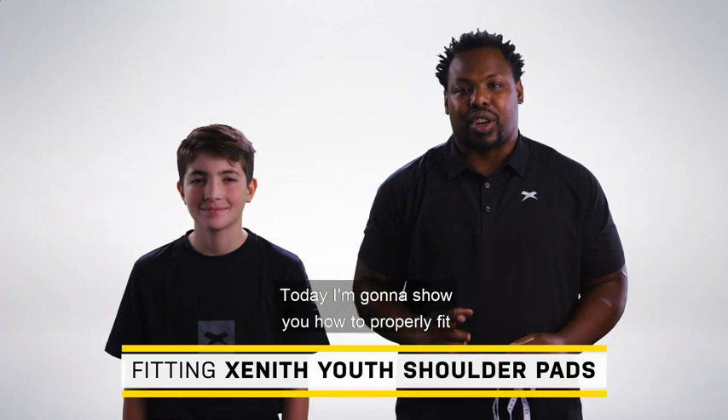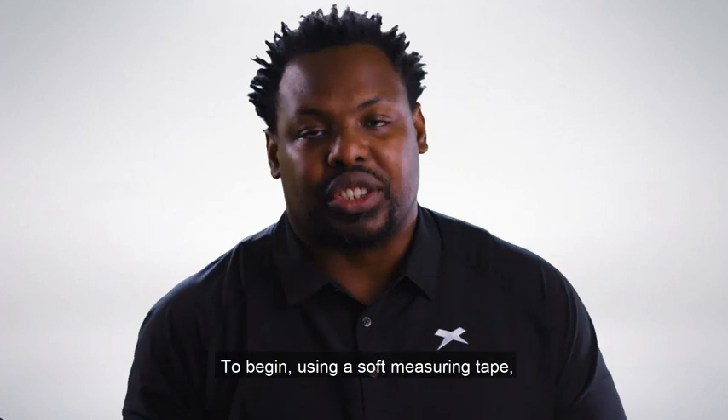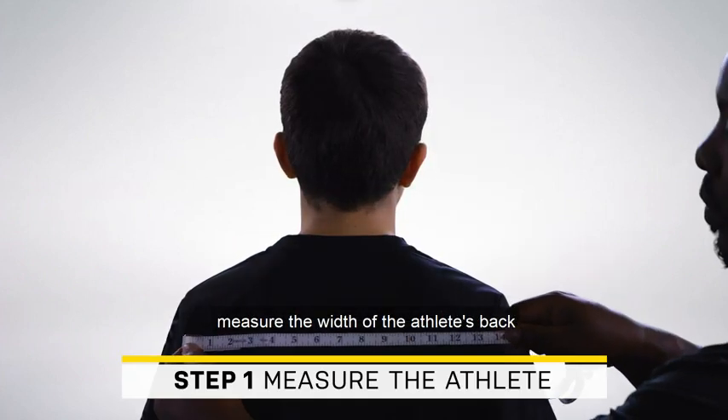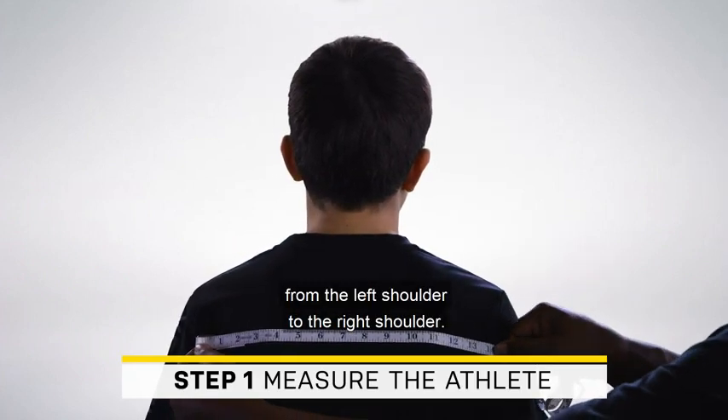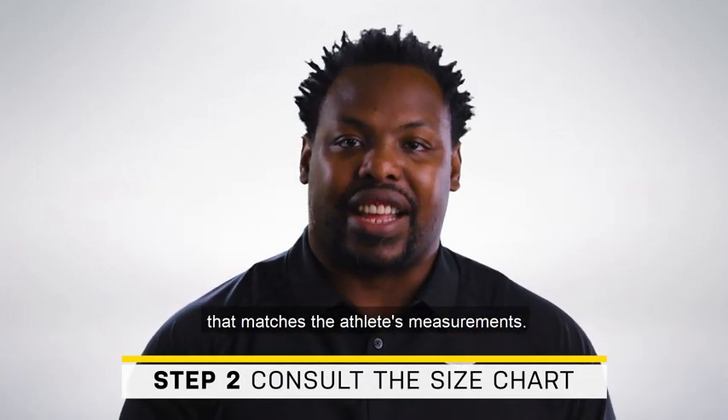Hey everyone, today I'm going to show you how to properly fit your youth Zenith shoulder pads. To begin, using a soft measuring tape, measure the width of the athlete's back from the left shoulder to the right shoulder. Consult the sizing chart and choose the size that matches the athlete's measurements.